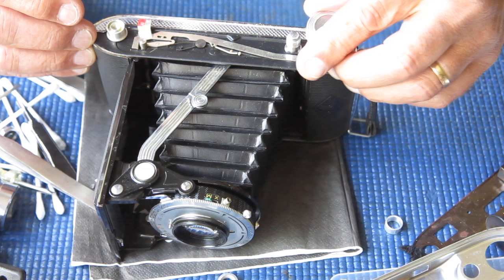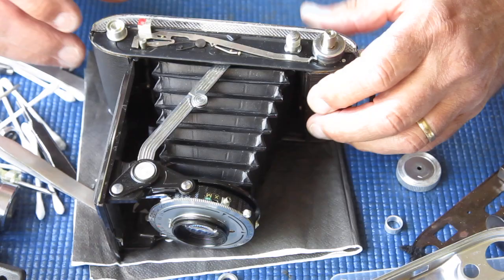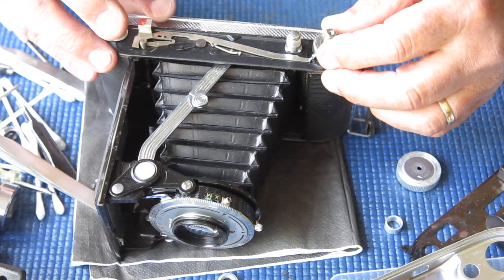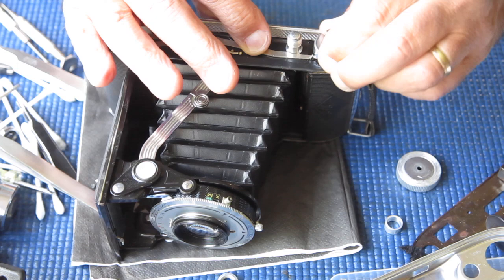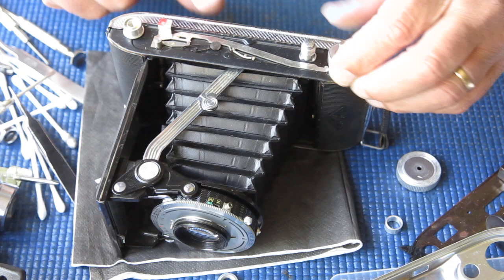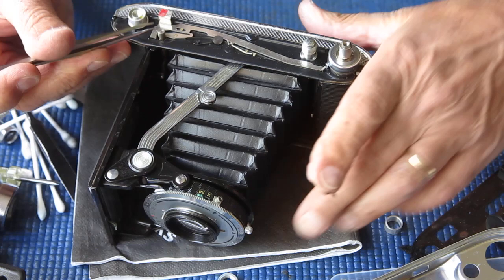As the film advances and rotates, it pushes this lever across. If the shutter is cocked, it frees up our shutter release; if not, the shutter release is blocked on the body by this arm sliding back the other way. As we advance the film again, this comes round, catches this arm, pushes it forward away from the shutter release button, and if the shutter is cocked at the body, again we can fire it.